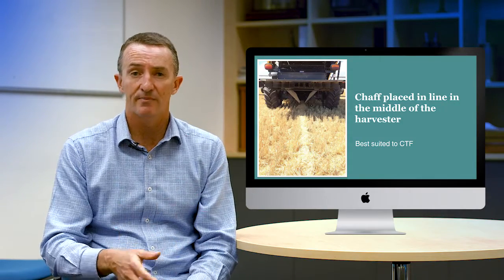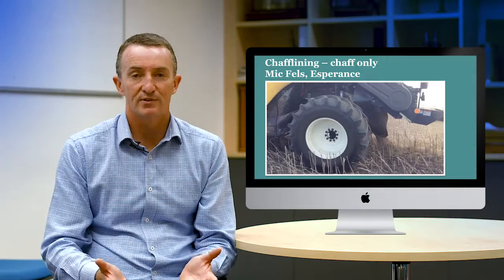There's not a lot of science behind it but it does look quite encouraging for growers using it. It's best suited to controlled traffic farming — putting that weed seed-bearing chaff in the same place every year on top of each other, where the weeds, if they do grow, compete with each other in that line. We find we're getting some rotting of the weed seeds, some germinate and die before their roots reach the ground, and some may just remain dormant and never germinate at all.